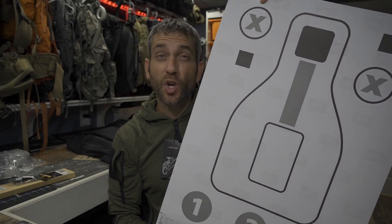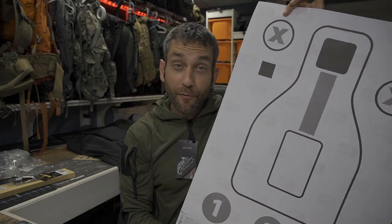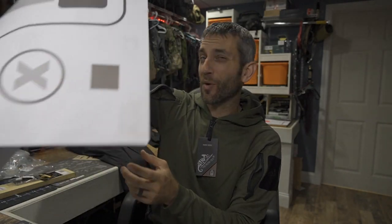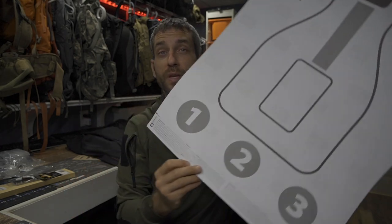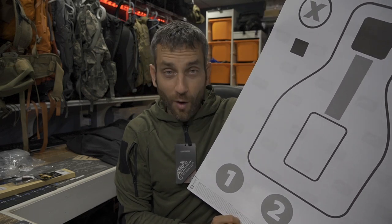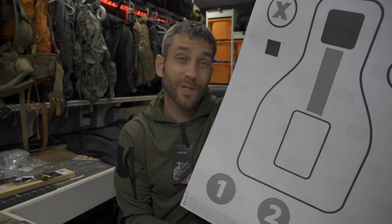I bet you didn't realize Helicon-Tex actually has a whole bunch of different targets. This one is roughly a 20 by 26 target specifically for pistol. They also have rifle targets and steel-style targets. On the bottom of the target there are exercises and practice regimens — warm-up drills and different tests — which is really neat. I'll probably do a separate video just going through the instructions and doing their different drills. Thank you to Helicon-Tex for sending these along.